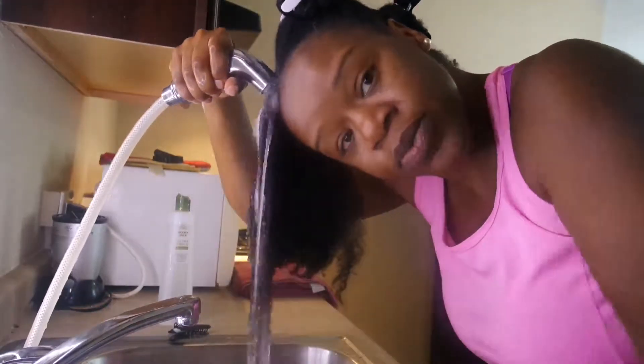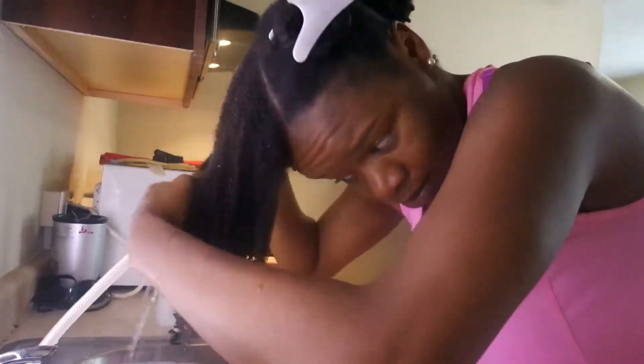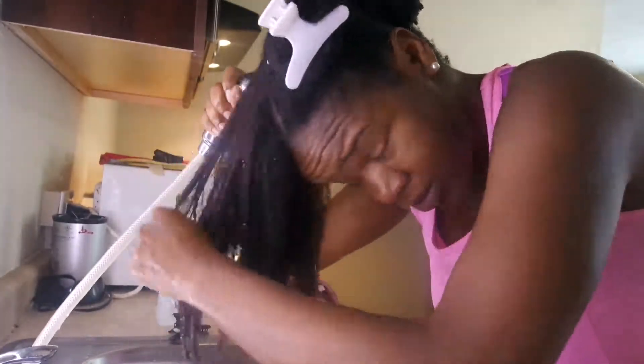Once that section is shampooed, I move on to the next. I do it almost exactly the same — I begin by running water through my hair, doing a little finger detangling as I go, and making sure my hair is completely drenched.